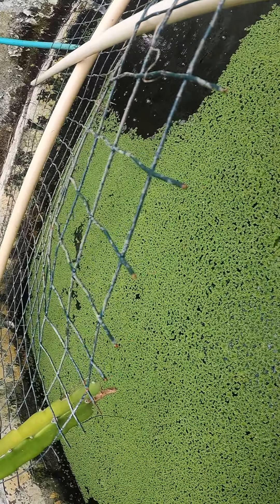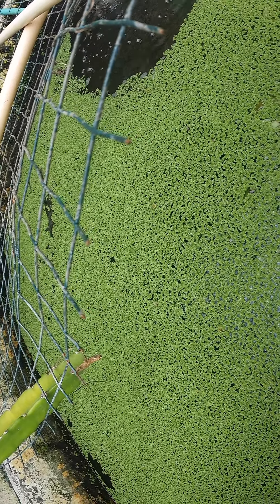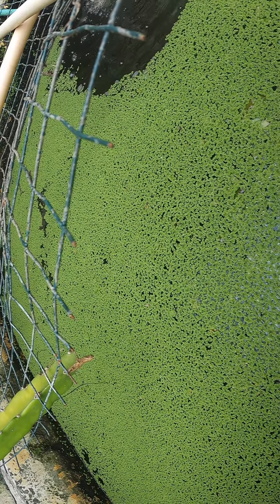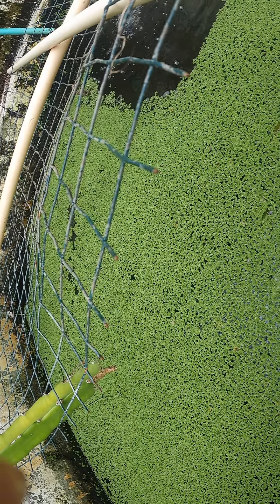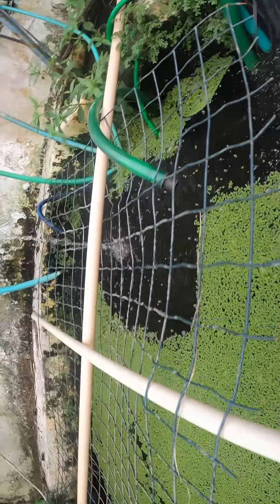I threw some Azula in this aquarium — look at that, it's moving. Do you know these fish are vegetarian? It's been in here for about seven days now. The other tank doesn't do well at all — they eat it all up.